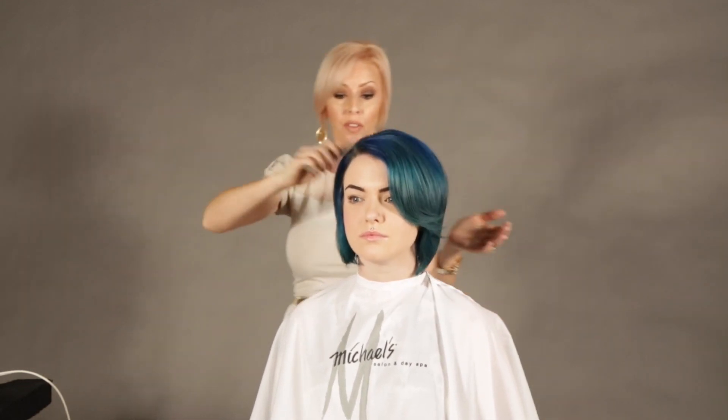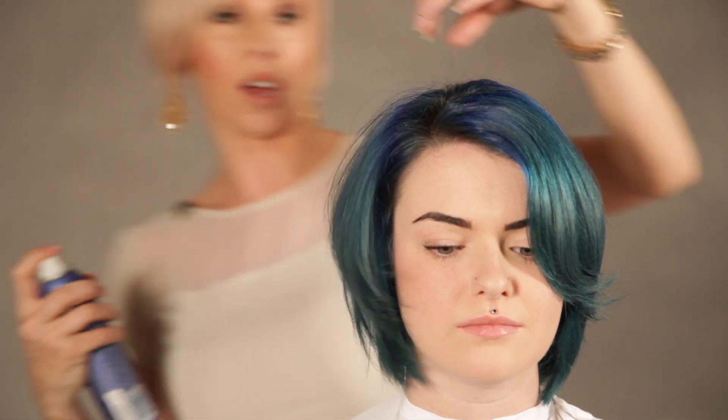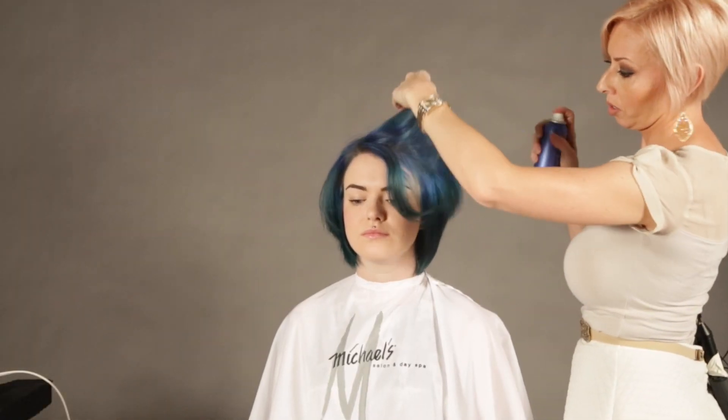If you want a more sleek style you can hit it with a flat iron, and we're going to do that because Sierra likes it nice and sleek. I'm using the Beyond Shine from Quash to help protect it from the flat iron and to also just help give it this silky shine.